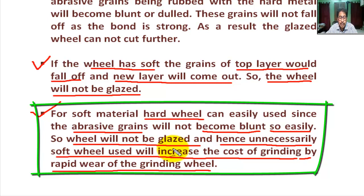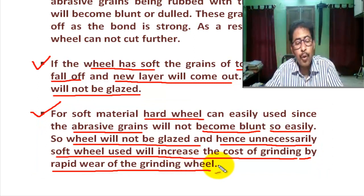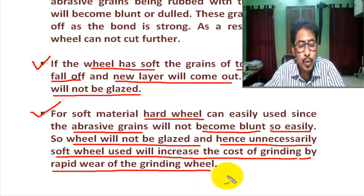A hard wheel does not require changing many times. For these reasons, a hard wheel is used for soft material and a soft wheel is used for hard materials in grinding.